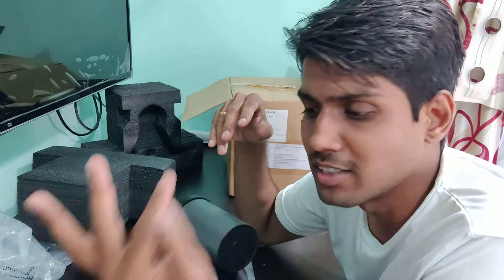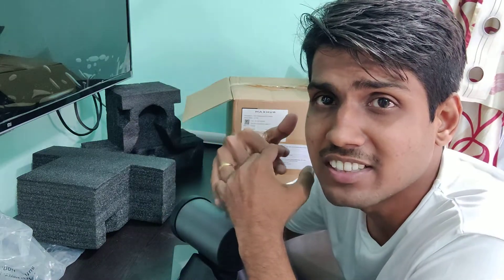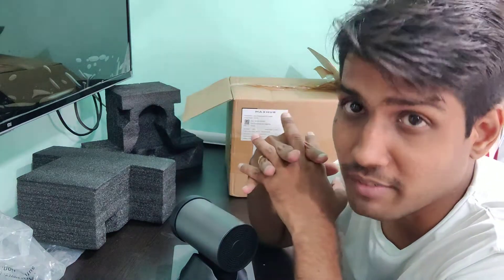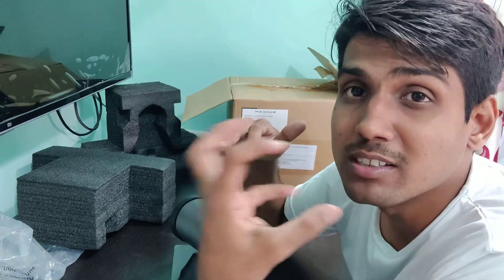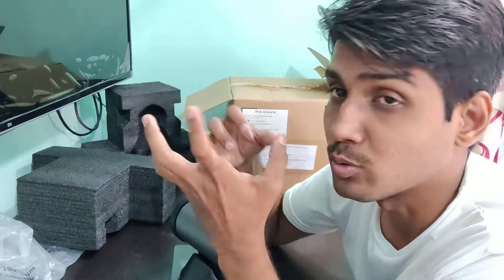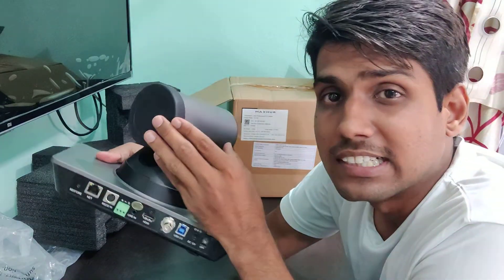We have to place acoustic foam panels on almost all the walls of the room where I'm setting up the studio. Because of this, there will be no echo. In some of my videos you can hear the echo because the current recording location is not echo-proofed, but the new studio will not have any echo, so the audio experience will be much better.